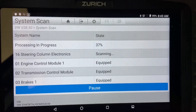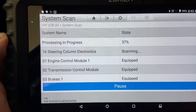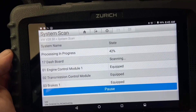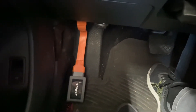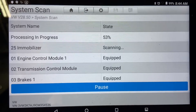Good morning. Today we are going to scan a Volkswagen Jetta using the Harbor Freight Zurich scanner, and it's wireless. We plug the wireless DLC connector into the DLC and go ahead and choose Volkswagen in the scanner.